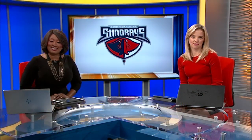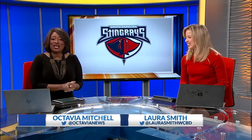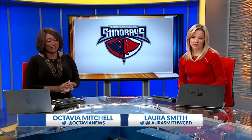Alright, thank you, Ariel. It is 6:16 right now. Hockey season is in full swing, and that means the Stingrays are on the ice here in the Lowcountry. News 2's Temple Rickey hit the ice and learned how to play like a pro.